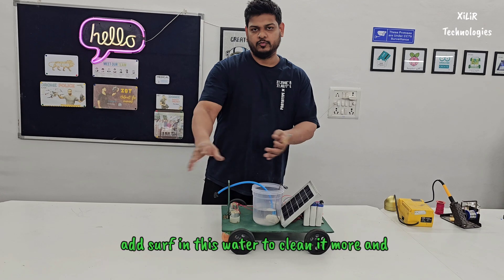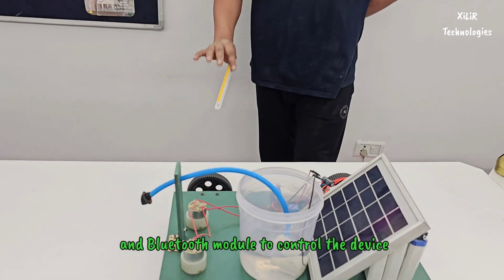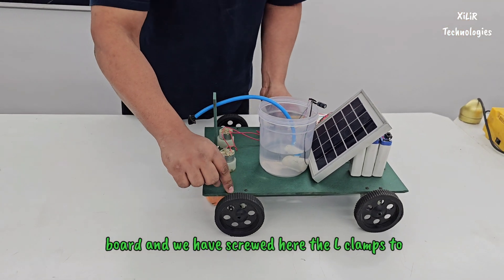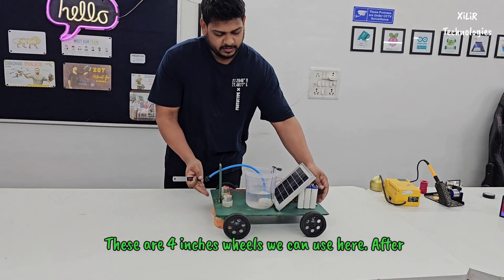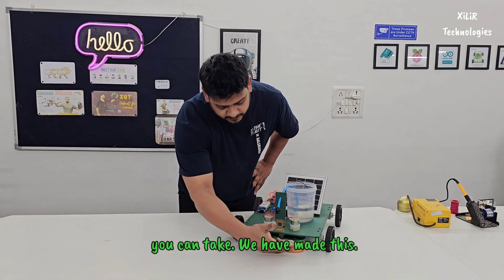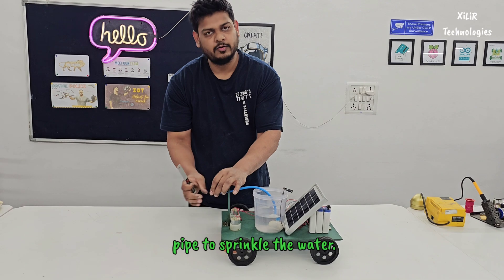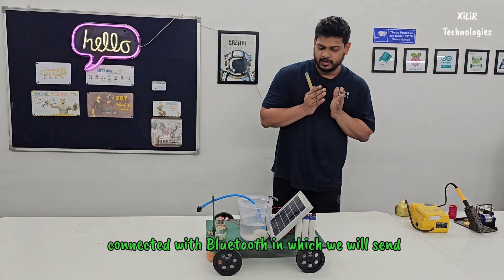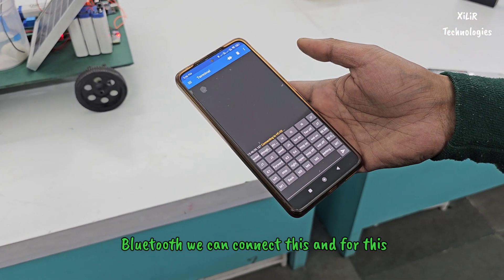You can also add detergent to clean the surface more effectively. This project cleans solar panels using the mopping unit. There is a console stand and a Bluetooth module to control the device. We created the base using MDF board and screwed L-clamps to fit the wheels — 4-inch wheels. The mopping unit is driven through a gear DC motor of 30 RPM (60 RPM also works). We have a pipe to sprinkle water, and an Arduino microcontroller connected with Bluetooth, using characters sent over Bluetooth to run the control logic.